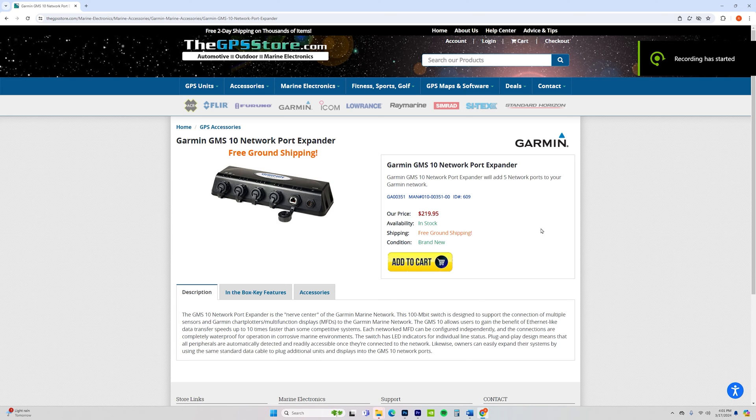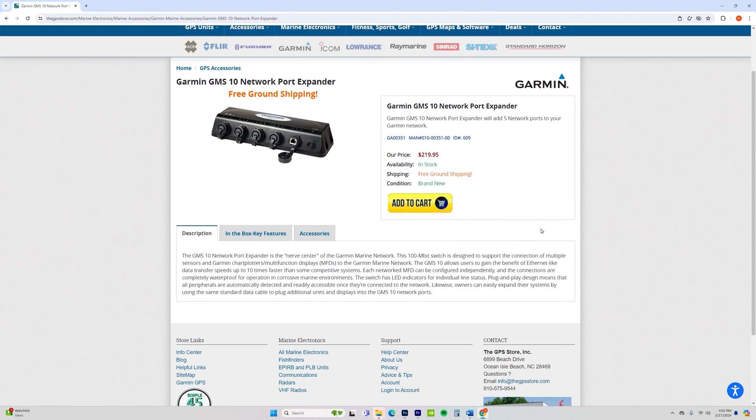Keep in mind that if you have newer UHD2 or Ultra 2 units, those units will network wirelessly. So this device will really only be useful for slightly older Garmin Marine devices.